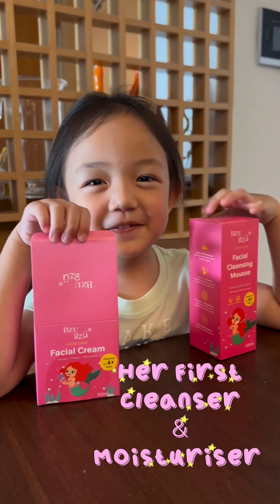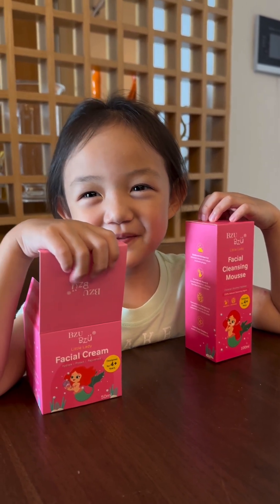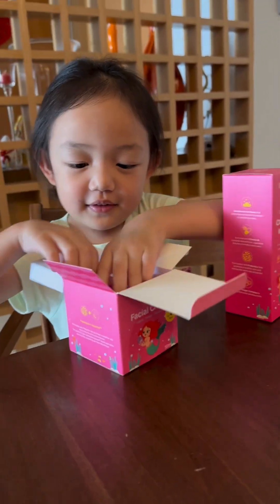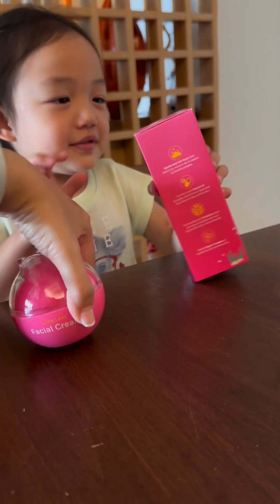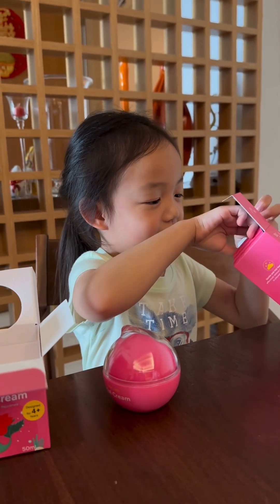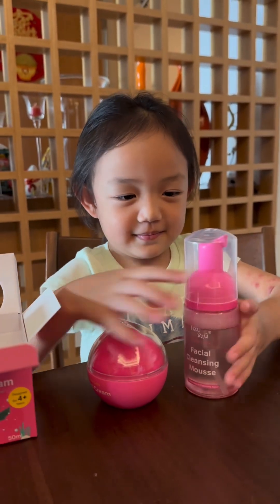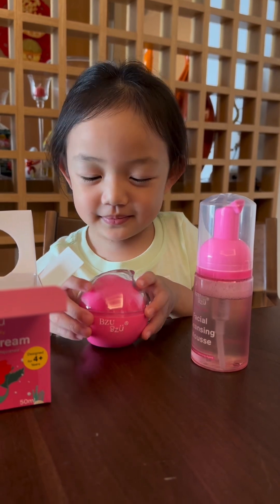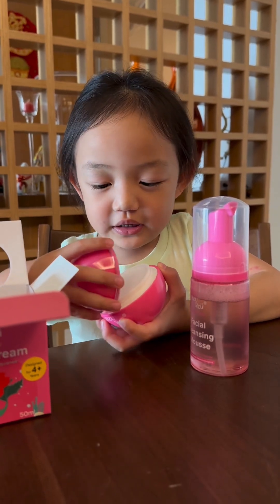This is my first facial cream and facial wash. Open it up. Is this a facial wash? So cute. Wait, I can do it. So cute. Okay. Later, can you show your YouTuber fans and your friends how to use it? Can you put it on TikTok and YouTube? Yes. And YouTube Kids. Okay. Can you show it to everyone?